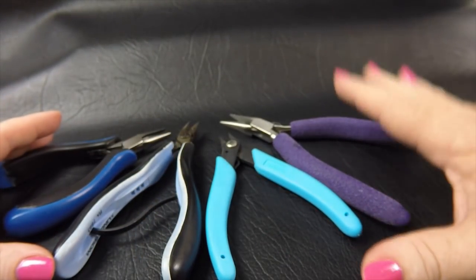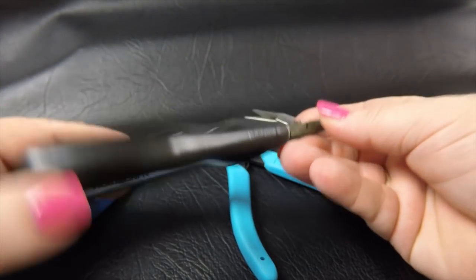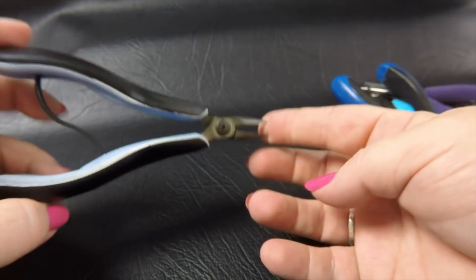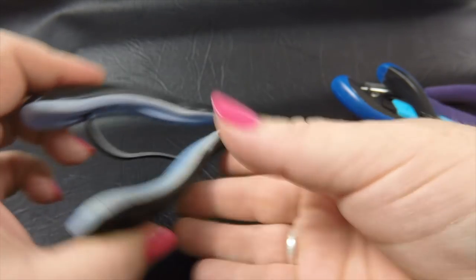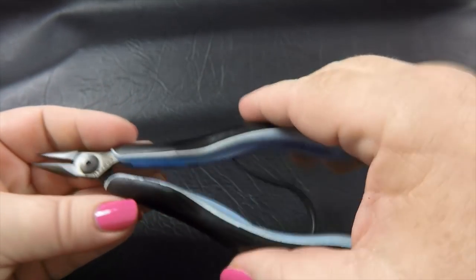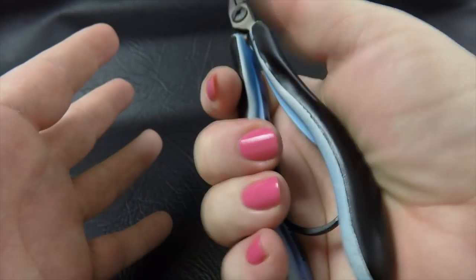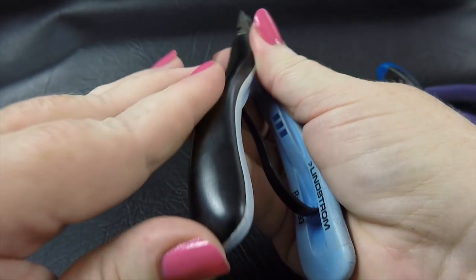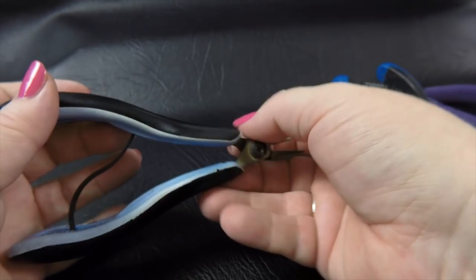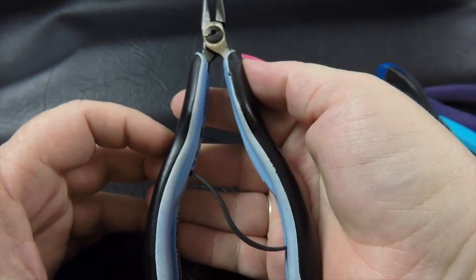The next thing I look at from a comfort point of view is the covering on the pliers. The Lindstroms are my favorites — I've worked with this particular pair for probably about 10 years or more. I've got two of these and they're about 12 years old and as you can see they've held up pretty well. The handles are still nice and comfortable. They do tend to get a little sweaty on a hot day since they're smooth, and I do experience a little bit of rub off, but they're 12 years old and I haven't cleaned them at all. I absolutely love the comfort of these particular handles.